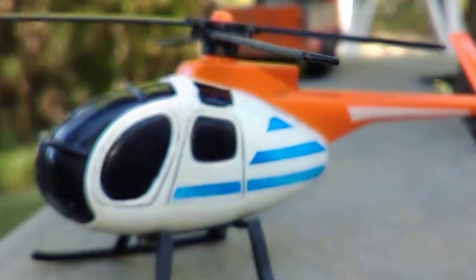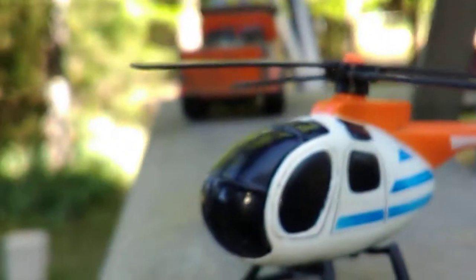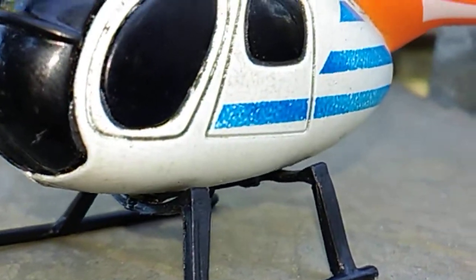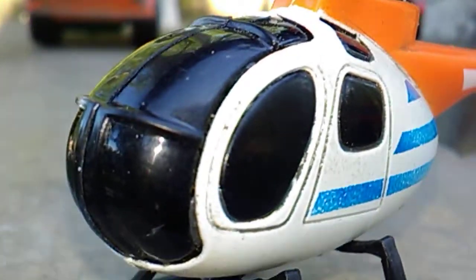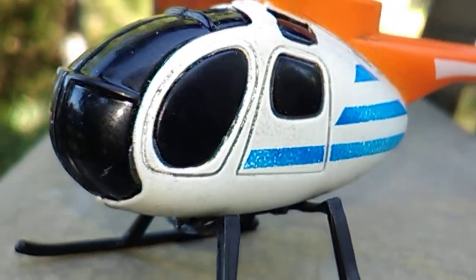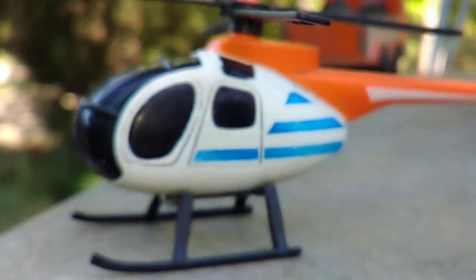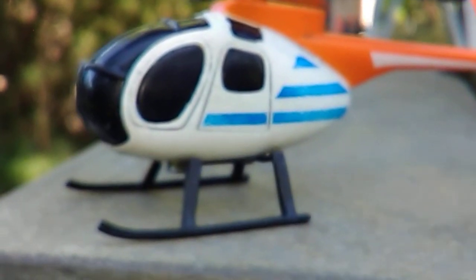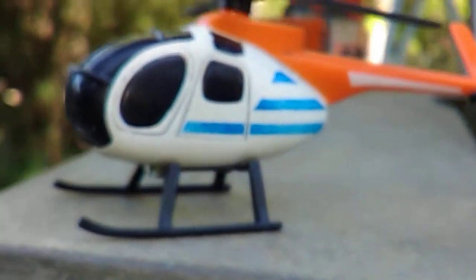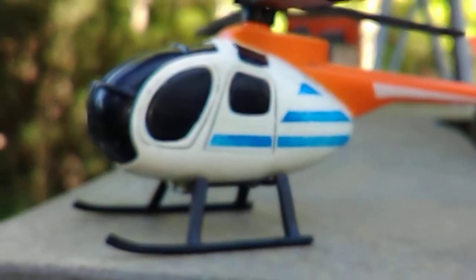I've been working on some stuff today. I got this fixed - got the skids turned around, got some weight in it and I blacked out the window because there was no interior anyway. So I blacked out the windshield and everything. The other helicopter had blacked out windows from the factory. I put some rocks in there and JB welded them together and JB welded all of it together so it would have weight in the front like it needed to be, so it wouldn't tilt back.